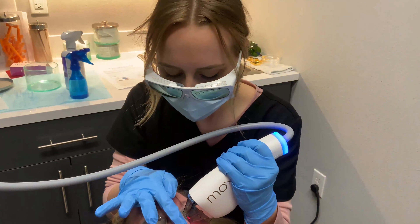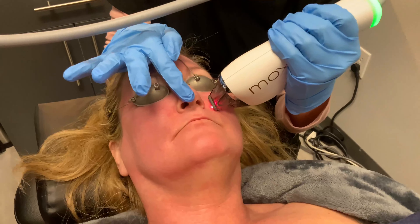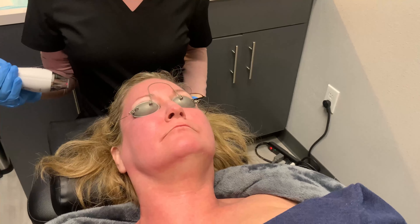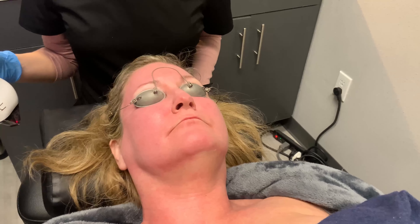That's McKenzie and she's doing the procedure. Really simple, minimal downtime — maybe some redness and warmth, but that's about it. So if you want to see if MOXIE is right for you, find us at RejuvenationMDMedSpa.com.